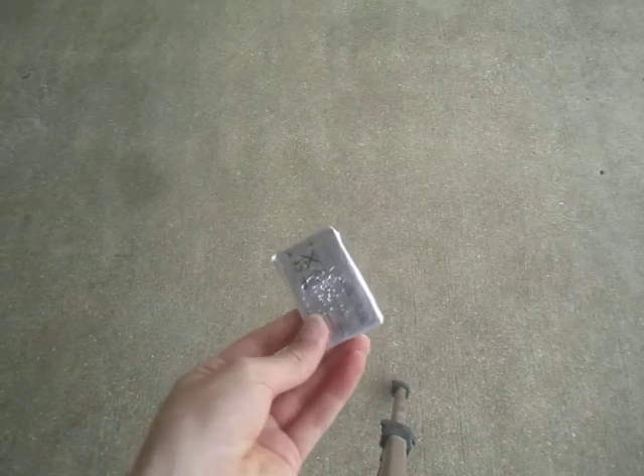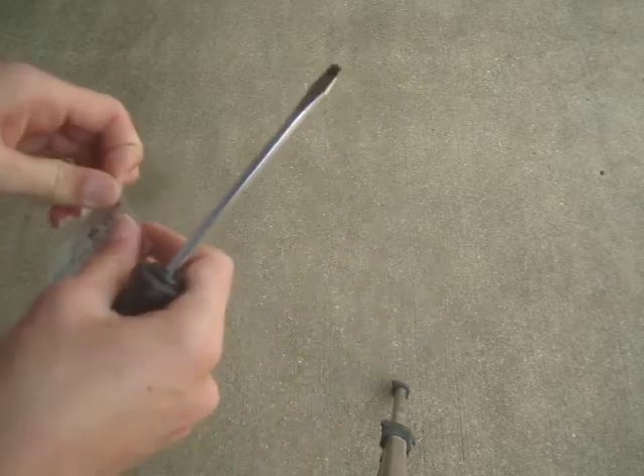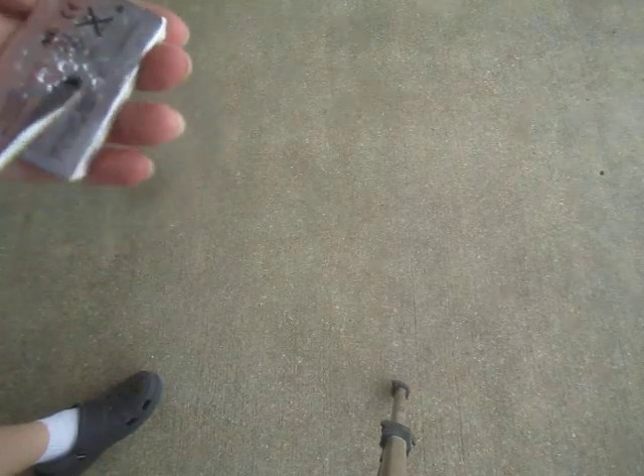Hello everyone. I punctured this battery to see if it would explode, just like the outside foil — nothing happened. So I'm going to be taking off this foil and see what's underneath, and see if it explodes. It looks like there's something under here.